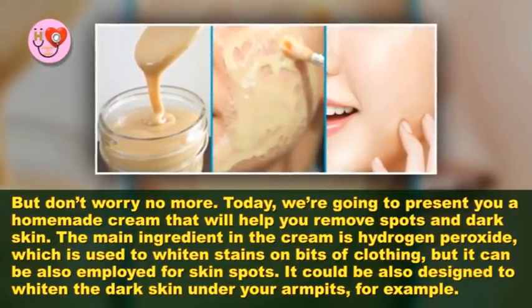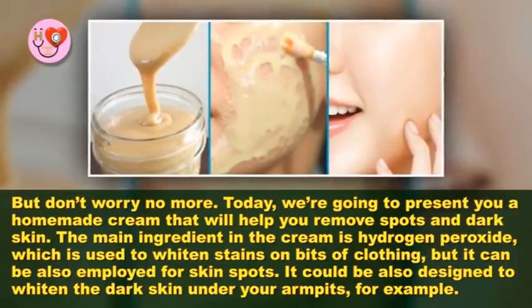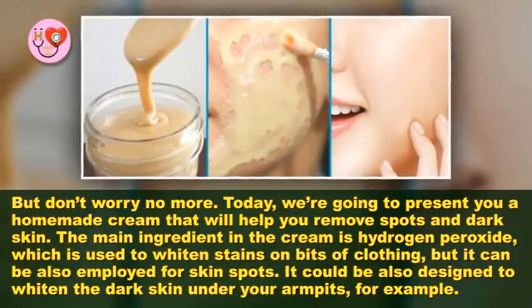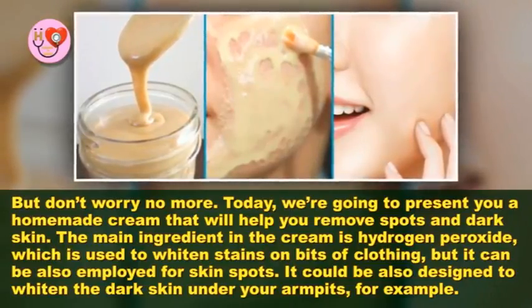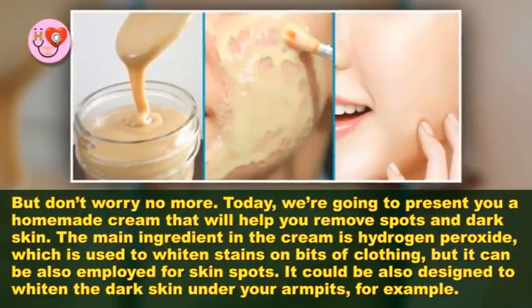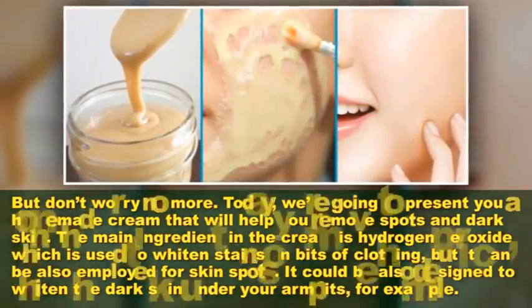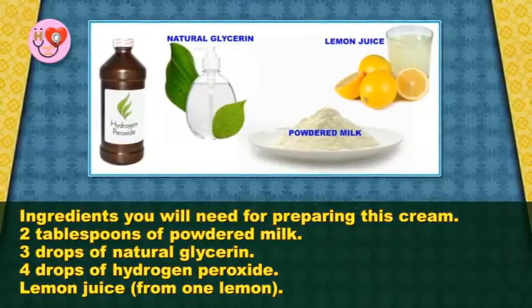The main ingredient in the cream is hydrogen peroxide, which is used to whiten stains on pieces of clothing, but it can also be employed for skin spots. It can also be used to lighten the dark skin under your armpits, for example.